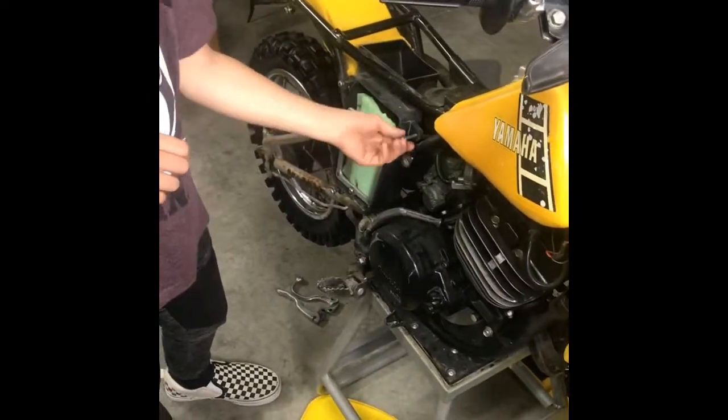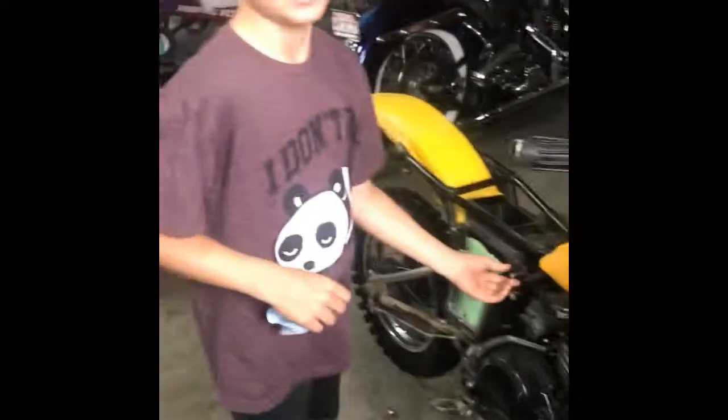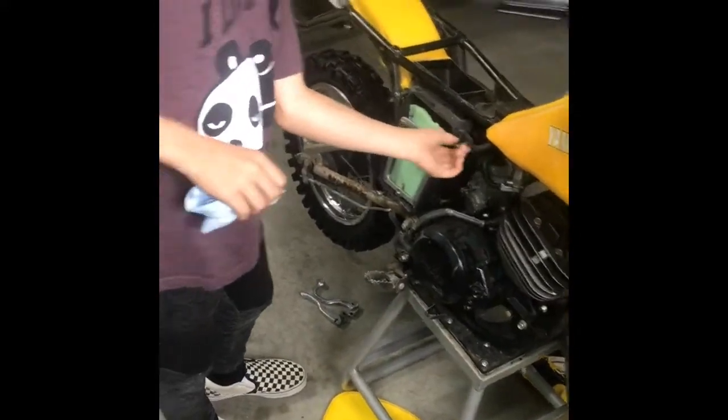Porter is working on his '82 YZ60 — he's looking forward to getting some dune time next year. He's learning how to ride clutch, so he's gonna be in for a treat.